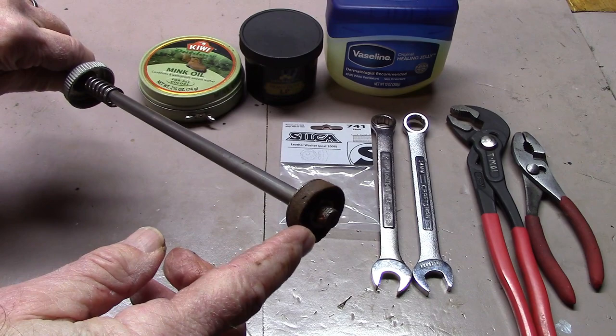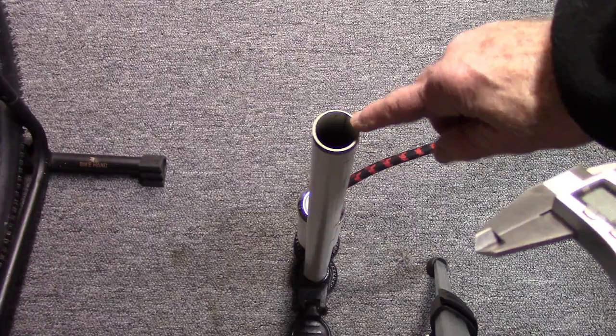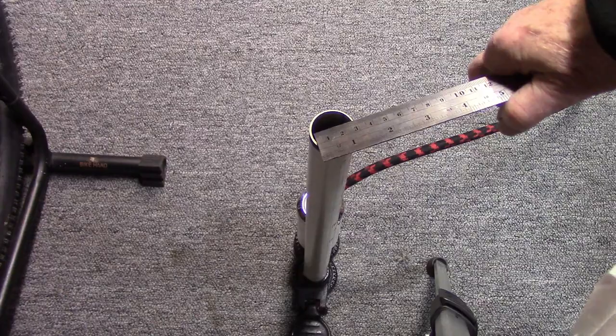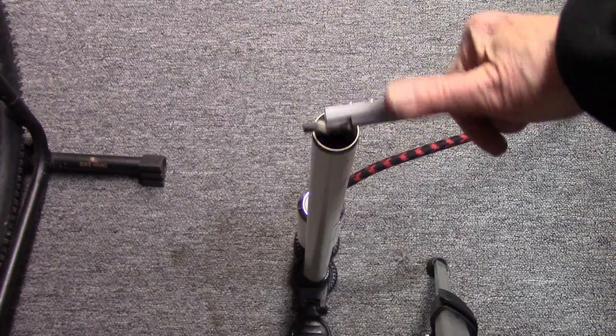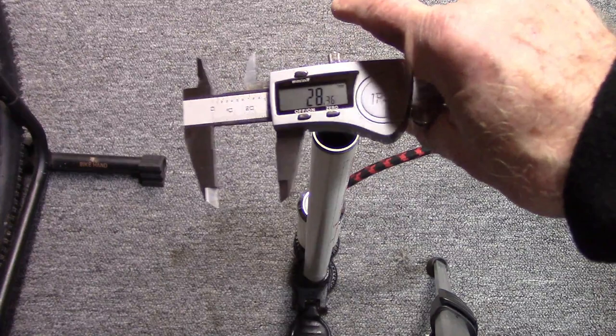We need to replace it, and we were able to get a replacement off eBay. In order to determine the size of the leather gasket we're going to use, we need to measure the inner diameter of the cylinder. We could use a straight edge — it looks like it comes out just under 30 millimeters. In our workshop we'd rather use something more accurate: these are calipers. We come out with a figure of about 28.3 millimeters.